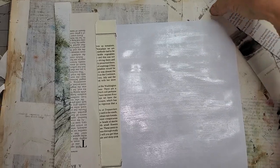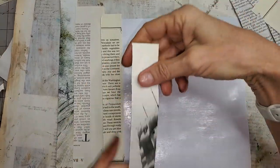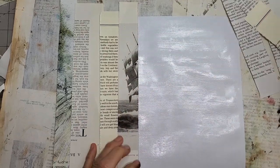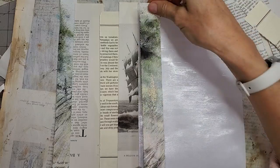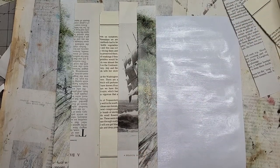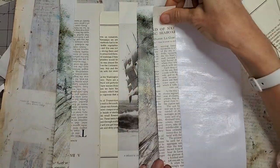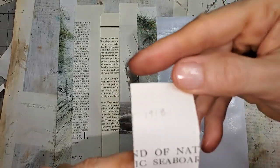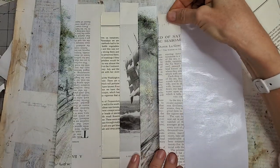You can use completely different random things — nothing has to make sense with these — because remember, this is background. This is what Lori Marie Jenkins calls your 'underpants.' I love that expression. Put on your underpants, people! Someone wrote 1918 on there — that's gotta be special, we'll put that in.